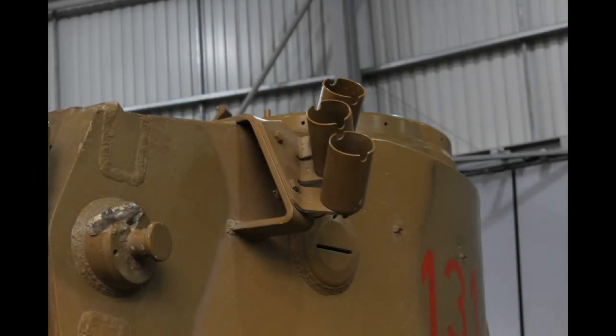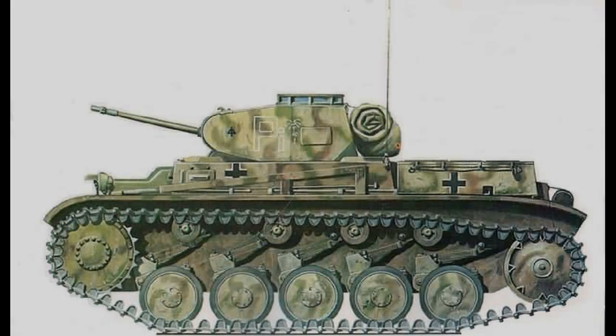This is the sort of scheme you see on the Tiger I at Bovington and similar vehicles of that time period. The Troppen scheme could also have been used on the eastern front. Some vehicles may have been repainted in Dunkelgelb, RAL 7028, or dark yellow.